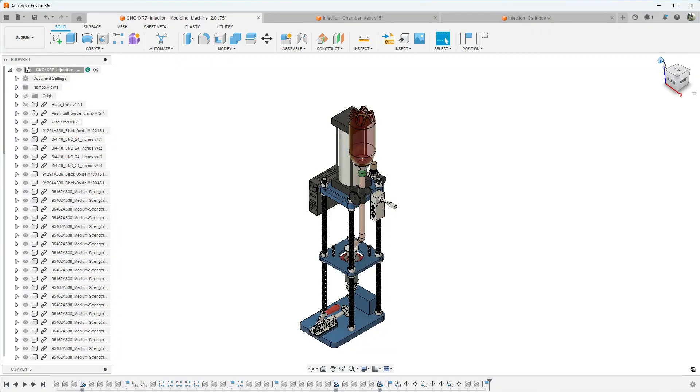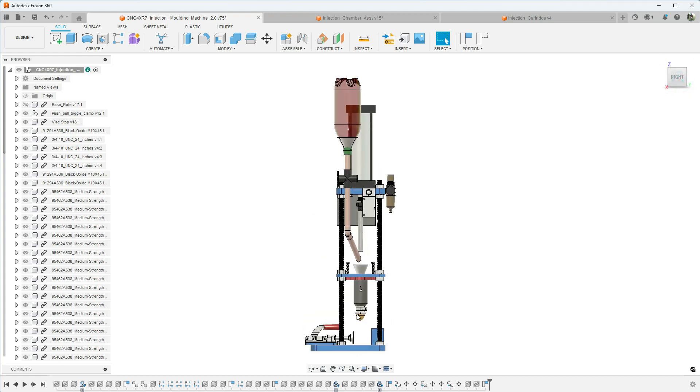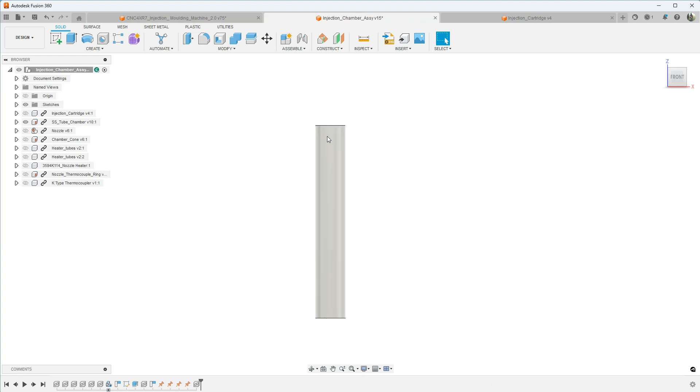Hey guys, here we are again in Fusion 360. In last week's video we started working on the actual melting chamber assembly for the injection molding machine — more specifically we worked on the inner tube, which was stainless steel, and we needed to do some internal threading and also a chamfer on the end. Fairly straightforward piece.